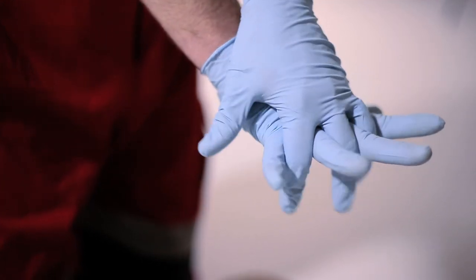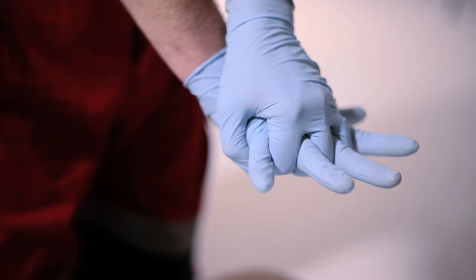Step 5: Lock the fingers of your hands together by placing one palm on top of the other. Fold the fingers over and down. Make sure to keep the fingers of the bottom hand straight.